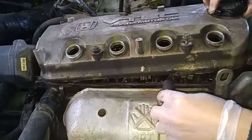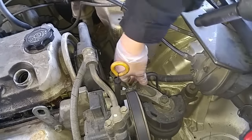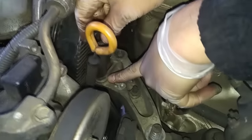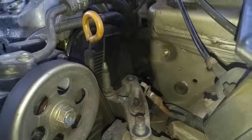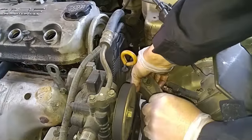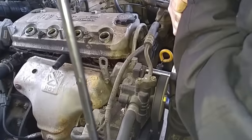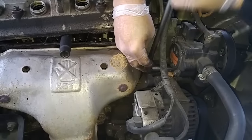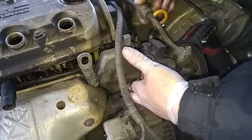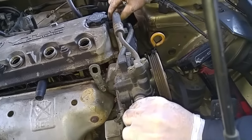I just put a block in here to keep this cover elevated. I'll remove the side motor mount — I have to get a socket long enough to reach the bottom nut down here. I'm going to have to catch the power steering pump and move it off to the side. Then I'll take the belt off and move it off to the side.